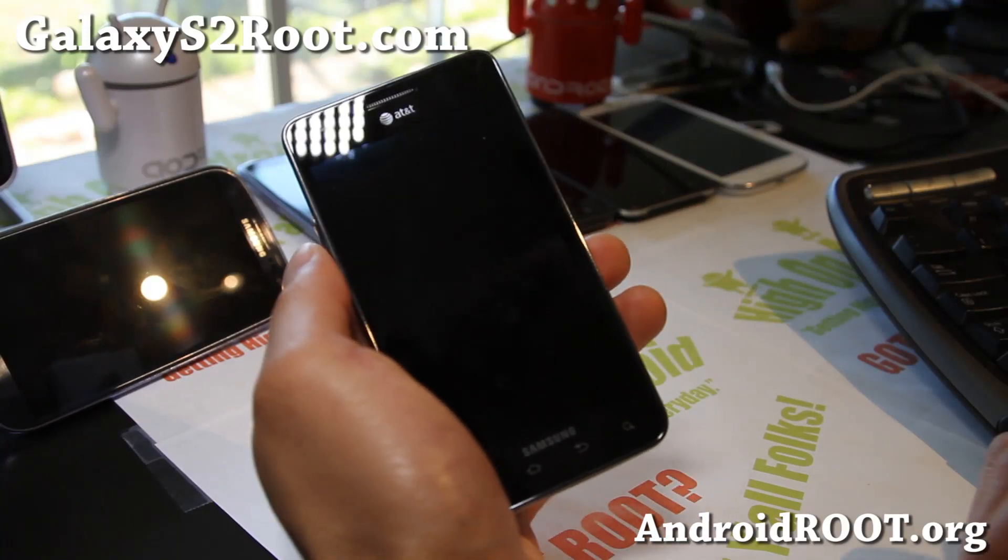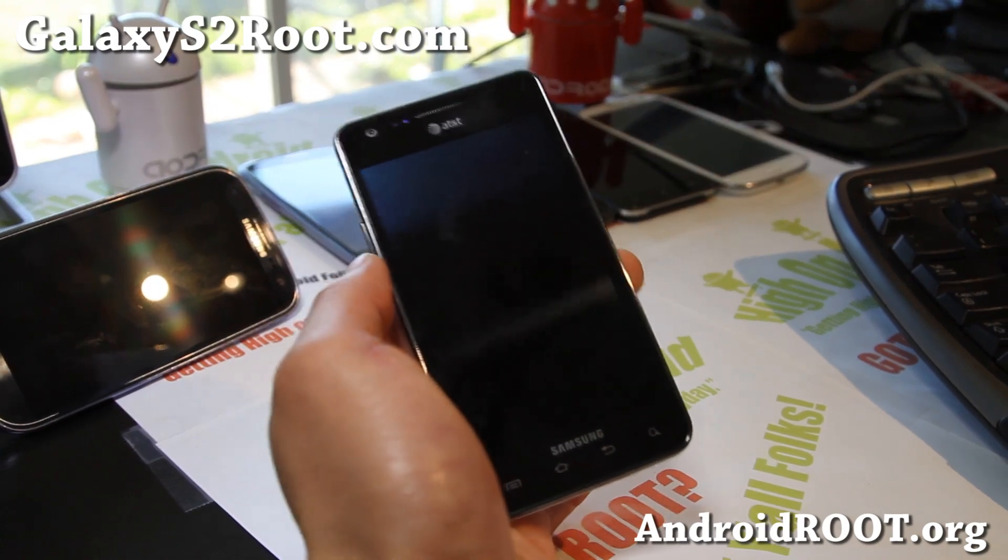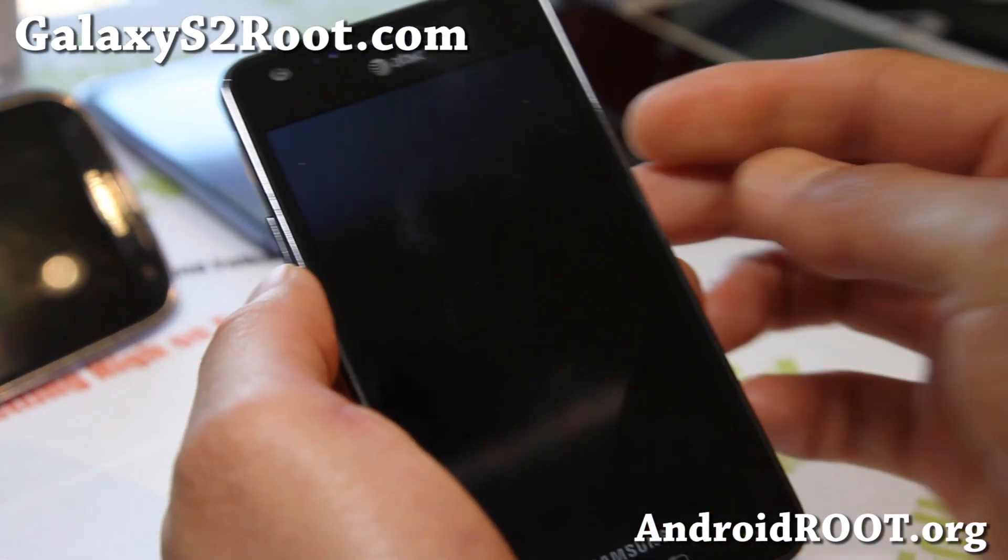Hi all folks, this is Max from GalaxyS2Root.com. So I've got ROM of the week here. This is the CMUI, MIUI ROM.